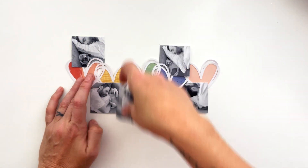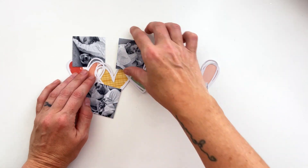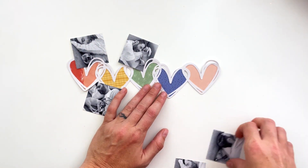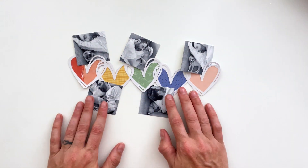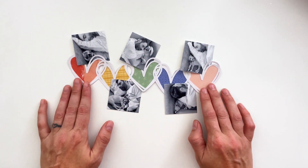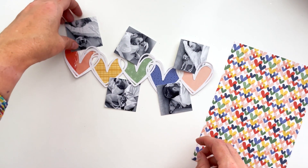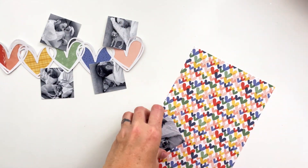I don't know why I'm bothering to figure out placement right now because I'm going to take this all apart and redo it about a hundred times before I'm happy. I'm trying to tuck the photos in so that I don't cover up too much of the heart, and I also don't cover up too much of the photo, so I'm rearranging them so that the heart portions cover up blank spaces in the photos.